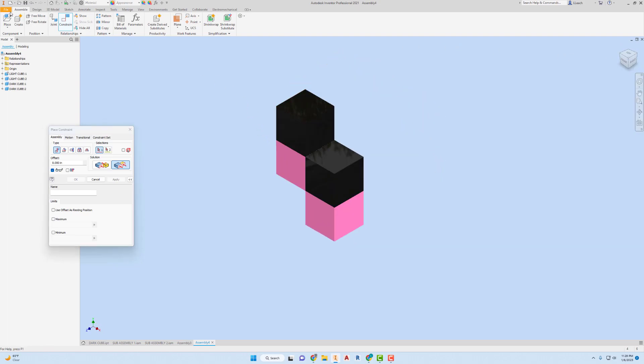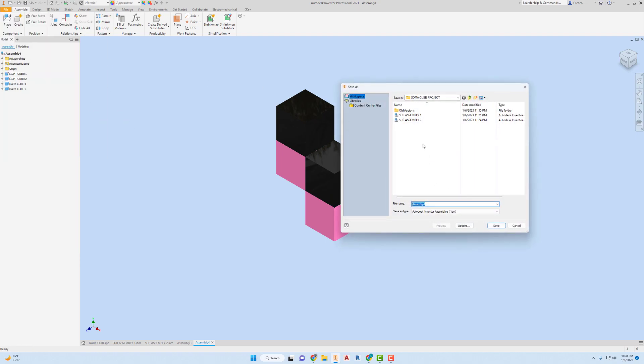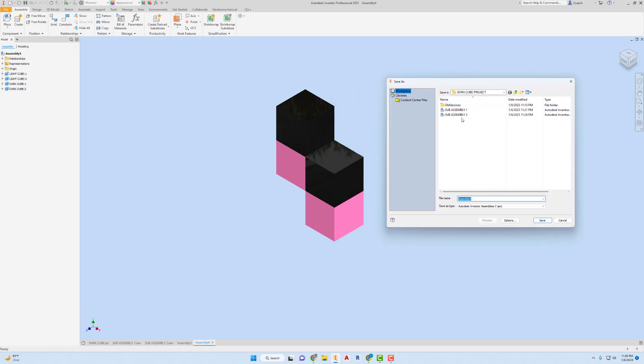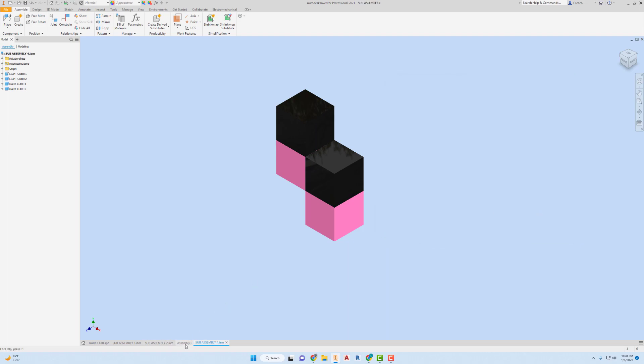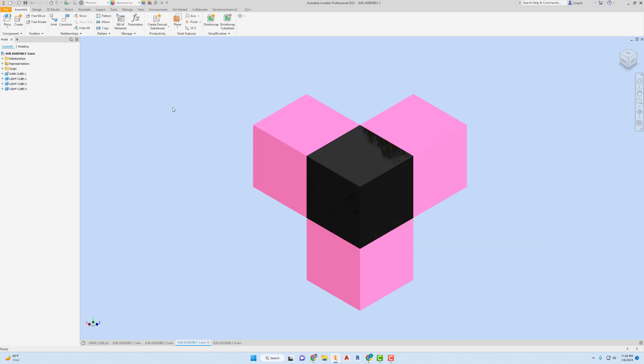That's going to be File, Save — Assembly Four. Let me go back to the previous one — I did not save that one. I need to go to File, Save — this is Assembly Three. Save. Alright, so we've got four of them now.